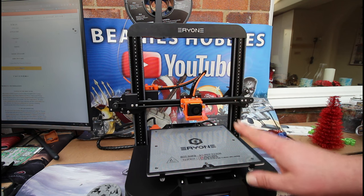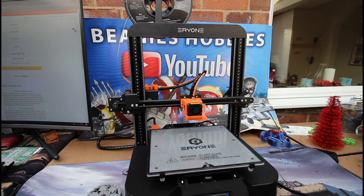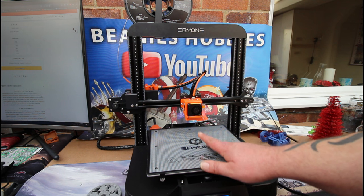This is not a cheap machine. I'm over here in the UK, and direct from the Eryone website it's going to cost you about £319. But I would say it's worth every penny because it just works so well. Heat-up wise it's quick — the nozzle heats up extremely fast, and the bed takes a little bit longer, as with all these sorts of 3D printers.